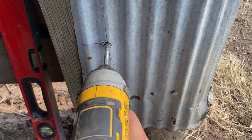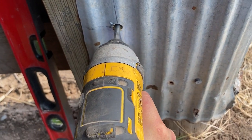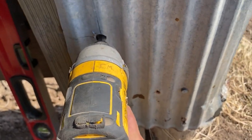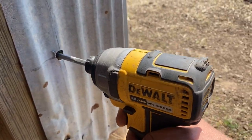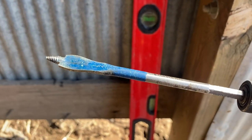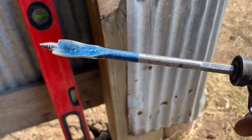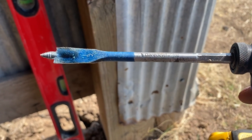There we go. I'll tell you what though, these Irwin bits — the Daredevils — them things are freaking beasts. They suck that sucker in, you can't pull it out. It's crazy how good these bits are. They're really good bits.